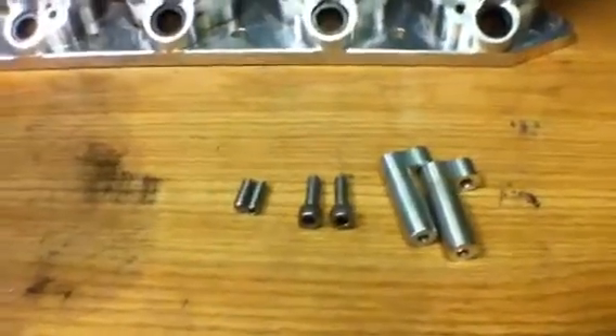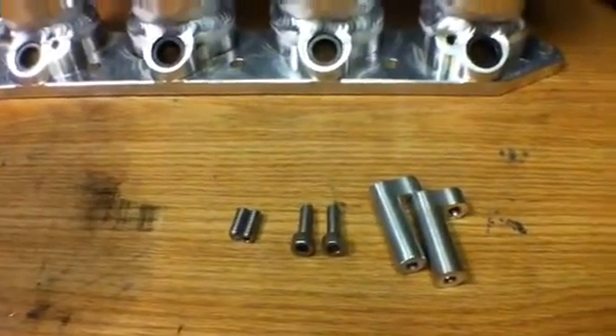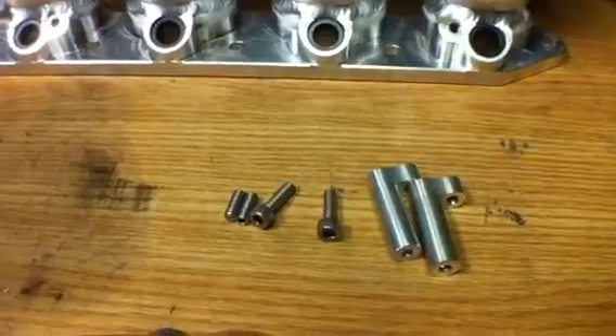This is the supplied hardware that I give you with your intake manifold. I usually have it in a little packet that I tape to the product itself. You get two little studs, two bolts, and two L-brackets.